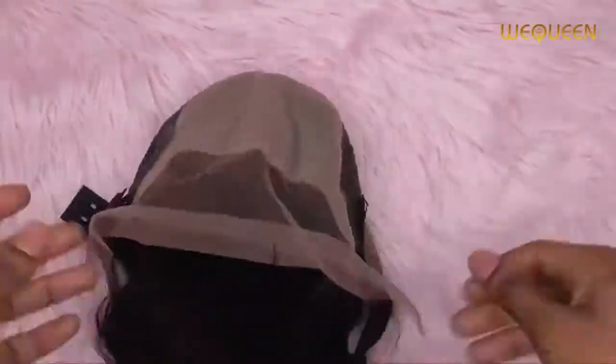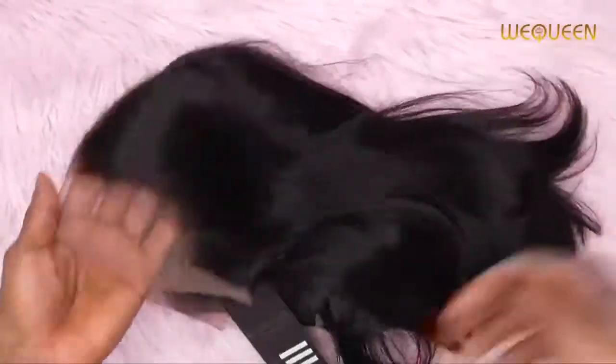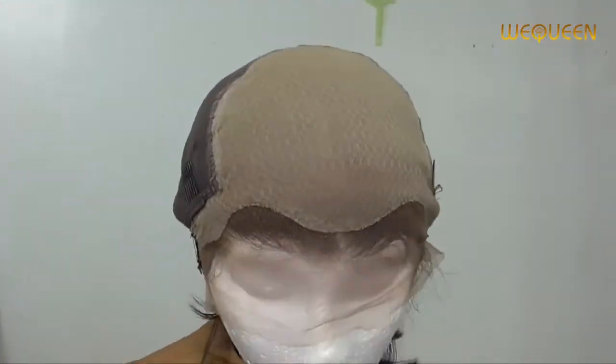Because it's three layers, with this wig you do not need any bleaching or plucking at all — it comes pre-plucked and everything is ready. It came with three combs: two on the side and one at the back, plus an elastic band at the back. You really don't need to do anything with this wig — just put it on and go.